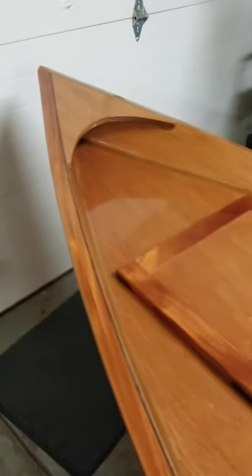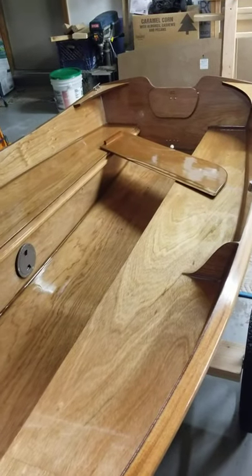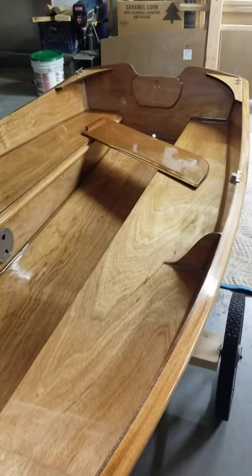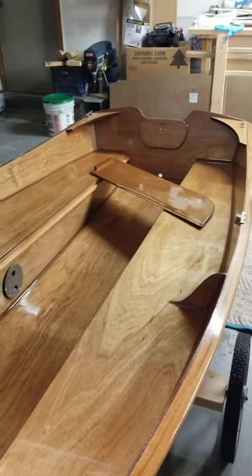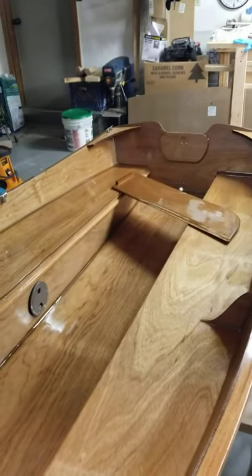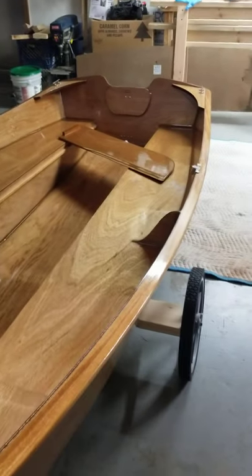Exciting news today: I took the Jimmy 2 out on its maiden voyage with myself, my wife, and my four kids — so a lot of us were in there. I don't even have oars yet, just some canoe paddles, so it was very short-lived. I just wanted to see how it behaved in the water and make sure I had no leaks, which I did not — well, actually I did have one very small leak, which I'll tell you about in a second. It did awesome.